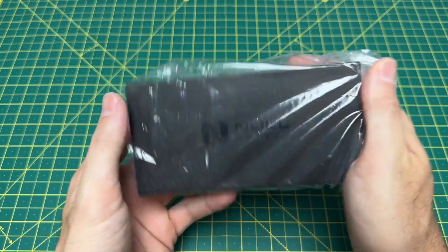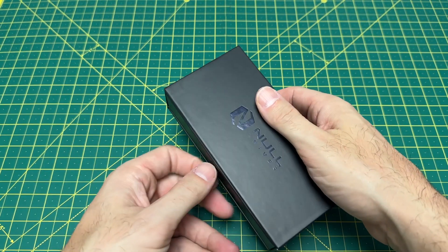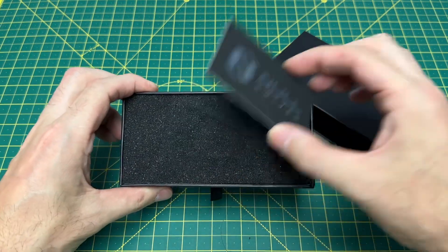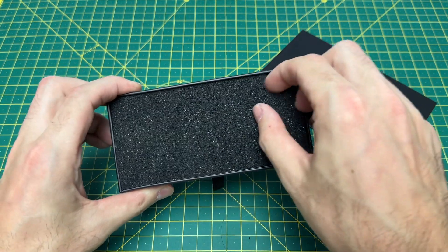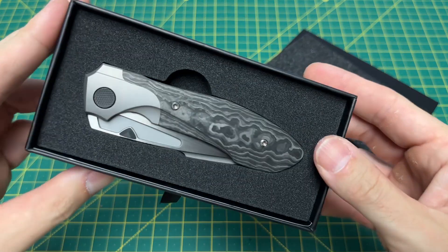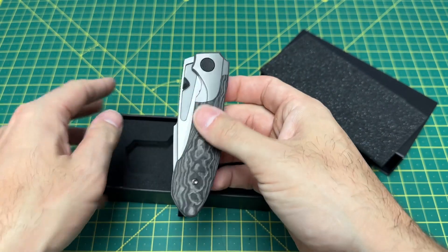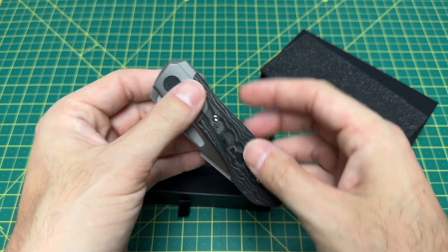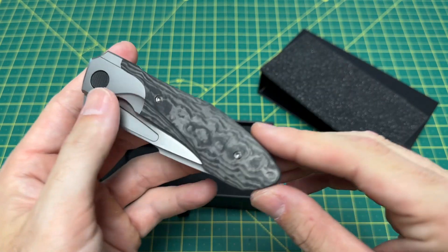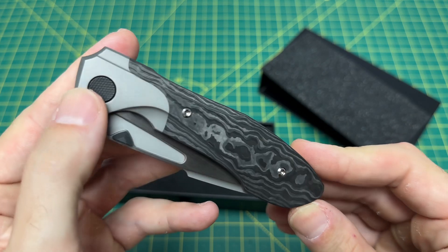This is the main course, though. Fingers crossed. What we have here is the Null Knives Voodoo. Look at that. So this is what I do when I unbox a knife personally — first thing I do is look at the fit and finish on the scales, especially if it's carbon fiber. I look for voids. No voids whatsoever.